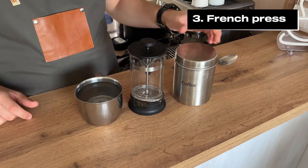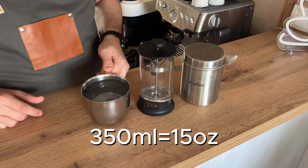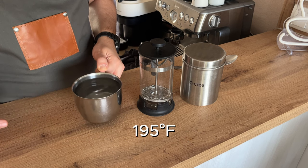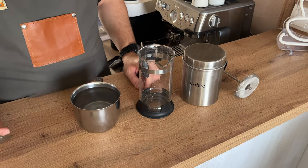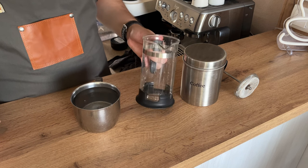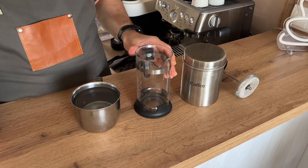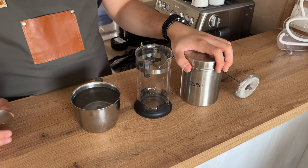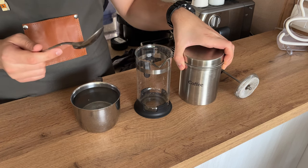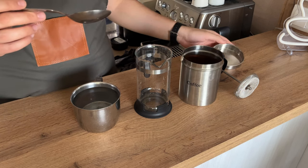Moving on to French press. Start by warming up a big cup of water, around 350 to 400 milliliters, to around 90 to 95 degrees Celsius — just before boil. The ratio of coffee to water in French press is 1 to 15, which means for a 400 milliliter French press you'll need around 20 grams of coffee. As a rule of thumb without a scale, use three tablespoons, since a tablespoon holds around 7 grams.